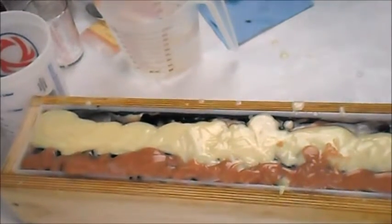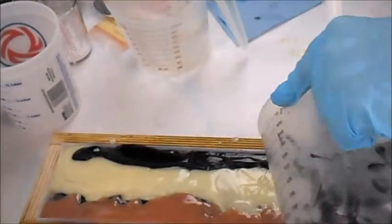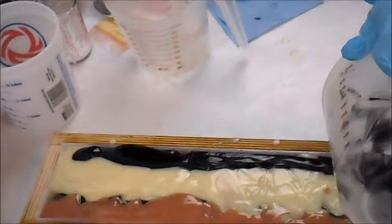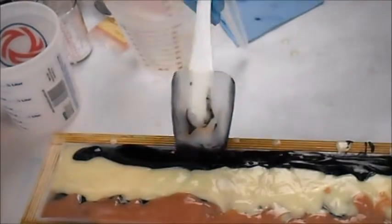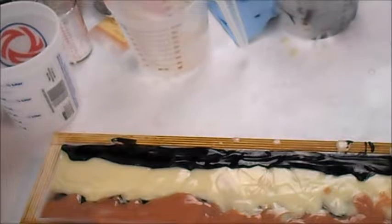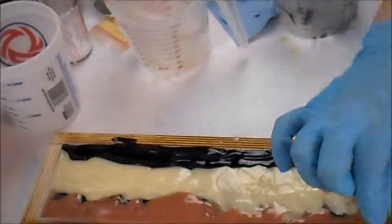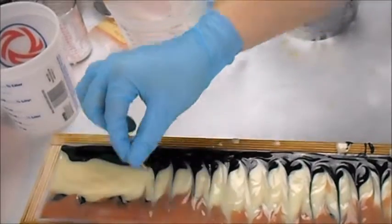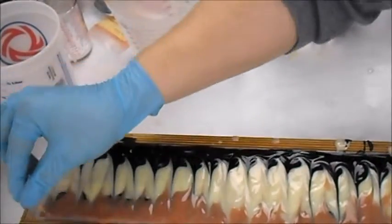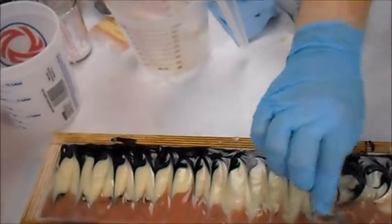And we'll do the other side with the black. So now we're ready to do a little bit of a swirl. Swirls are fun. I'm just taking a toothpick and in this little top part, going back and forth. And then I'm going to come back and do a little bit more fun down the middle to further mix it.